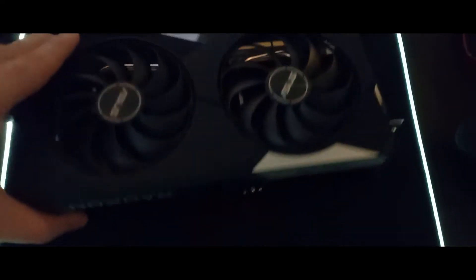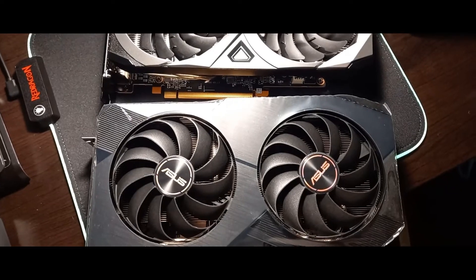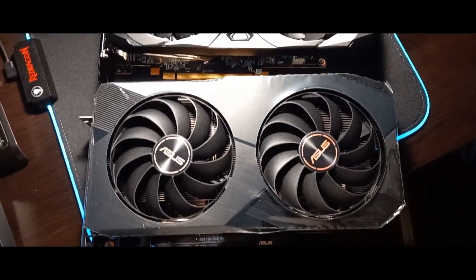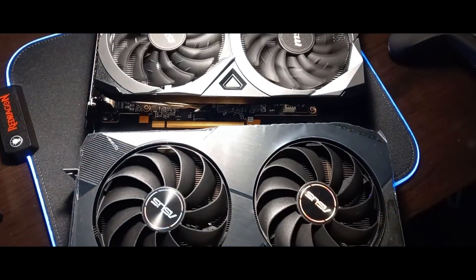We can see it has one PCIe slot to connect it to your power supply. This GPU is very similar to the MSI GPU once you compare them, both in design and performance. If you're interested in the MSI GPU, definitely go check out my other video.